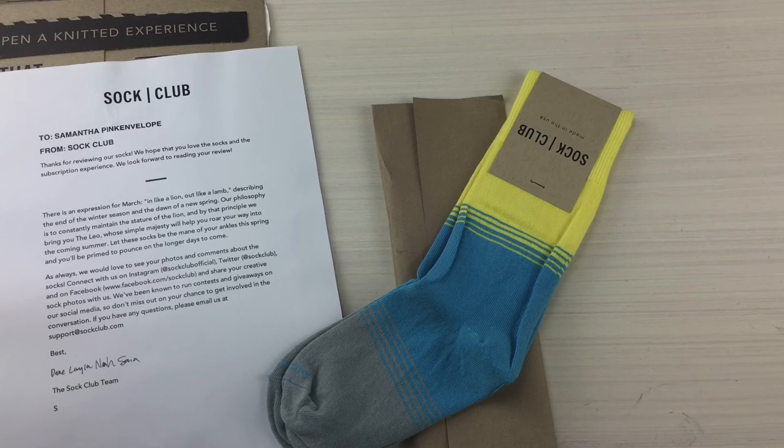A huge thank you to Sock Club for sending these over, and we'll have more coming your way soon. Bye y'all!